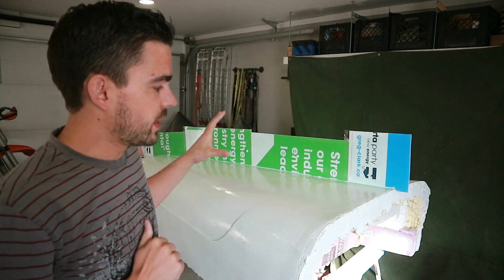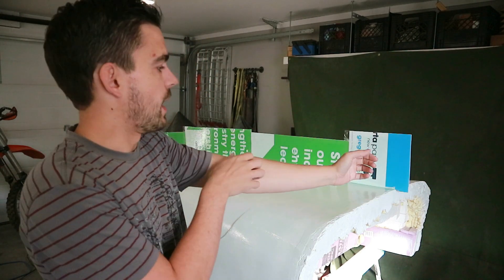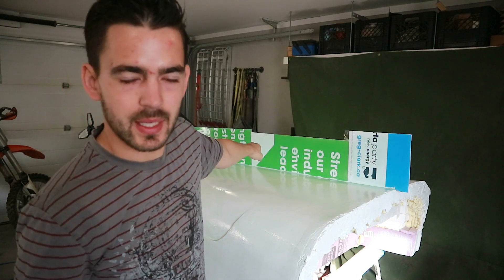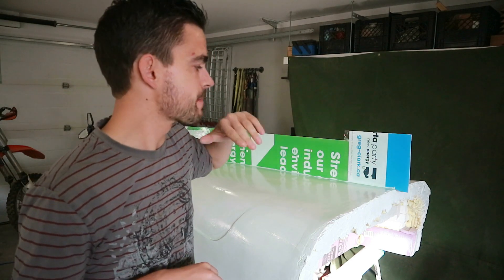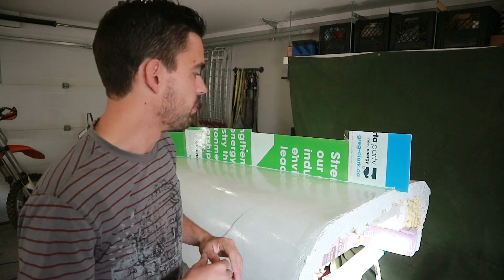There's one layer of PVA on. I'm going to lay probably five or six on. I'm pretty nervous about that DAP caulking line, so I'm going to make sure that's got a nice thick layer of PVA over top of it — hopefully we don't get any fiberglass eating through or anything like that. I'll do that and then catch up with you guys when it's time to start mixing and spreading on our gel coat.